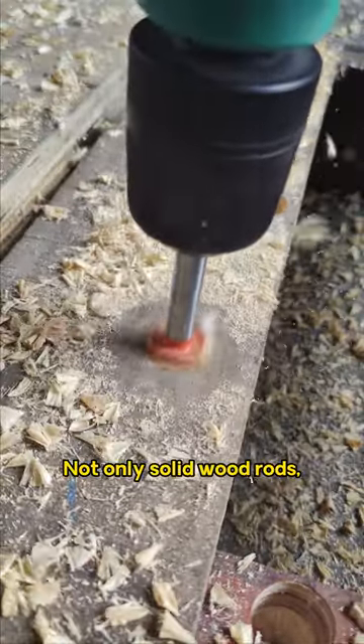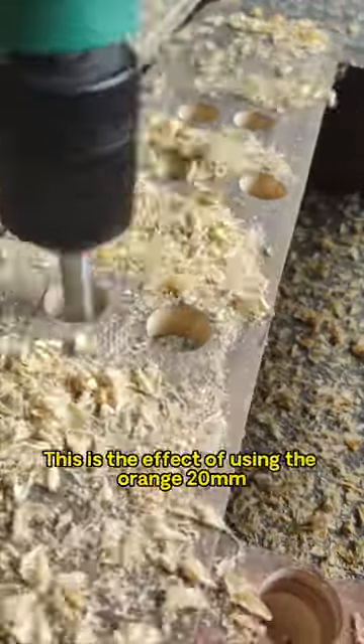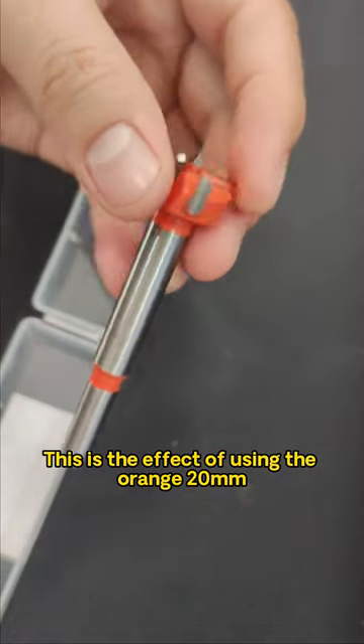Not only solid wood rods, but it also penetrates through pressure plates easily. This is the effect of using the orange 20mm.